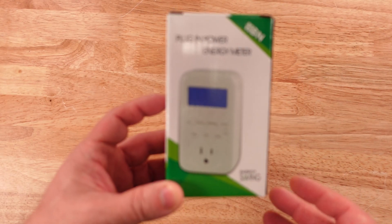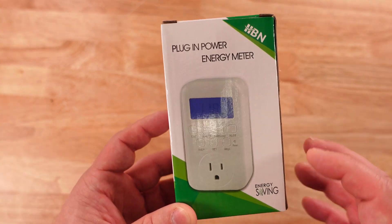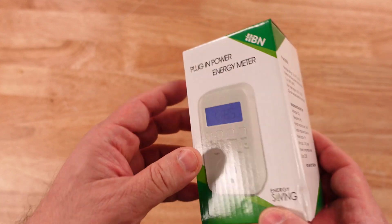In this video we're going to do an unboxing, and then I'm going to show you several different uses and how to use the HBN power meter. So let's start with an unboxing and then move on to the product usage. Here we are with the plug-in power energy meter from HBN — energy savings features and information display.